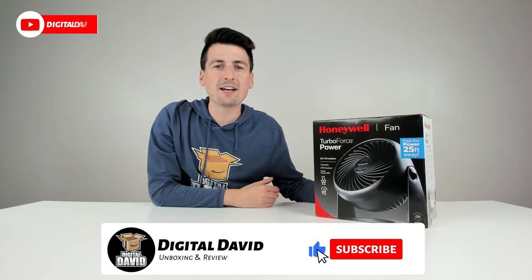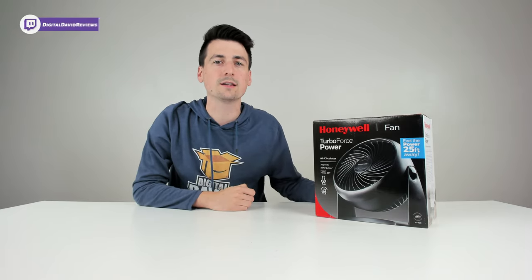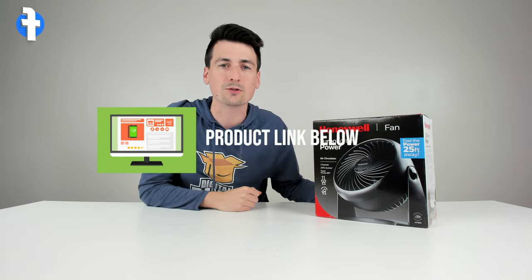Hey everyone, Digital David here. Today in this video I'm going to be checking out the Honeywell HT900. I did purchase this product myself and any opinion expressed in this video is strictly my own. If you're interested in this product and want to find out more about it, the link will be in my video description below.